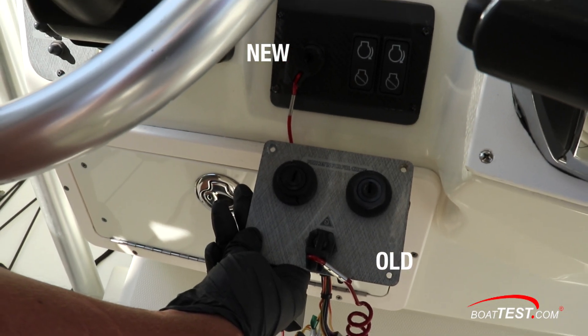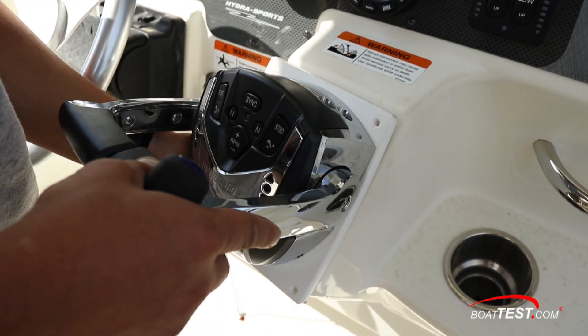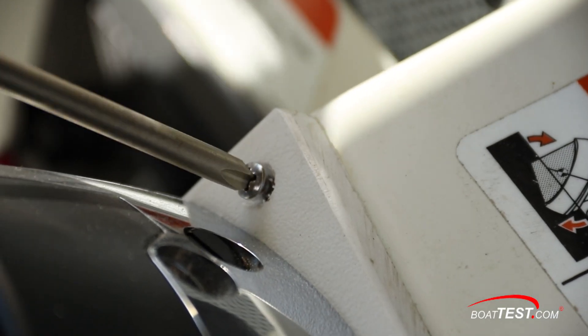In the repower, new push-button ignitions went in for one-touch stop and starts. A new set of Icon 2 premium digital engine controls went in — these are connected with wires now, not push-pull cables.